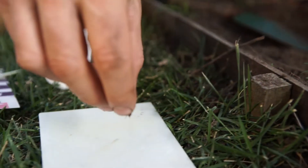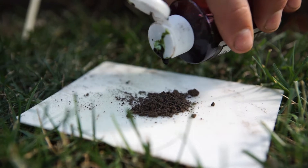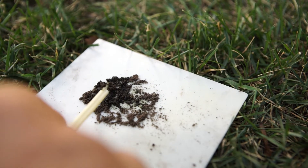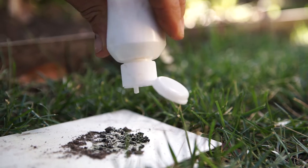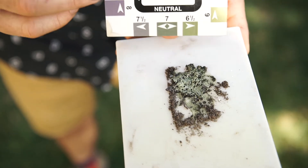First, take a sample of dry soil dug from a depth of 10 centimetres. Add indicator liquid until the sample can be stirred into a thick paste. Dust the paste with the white powder provided and wait approximately one minute. Once the colour of the sample has settled, compare it to the colour card to determine if your soil is ready for planting.